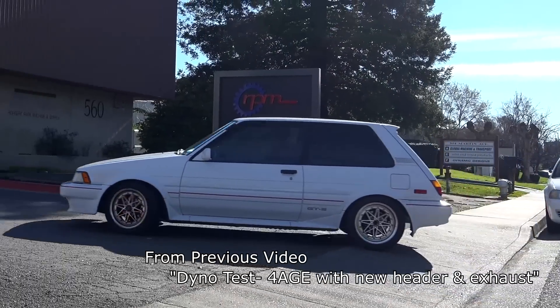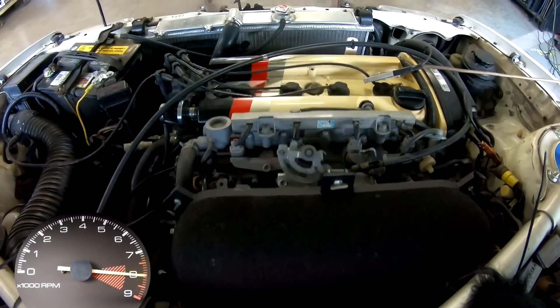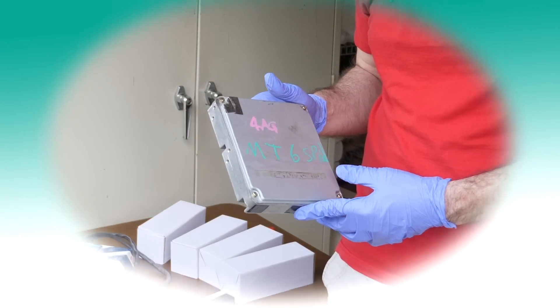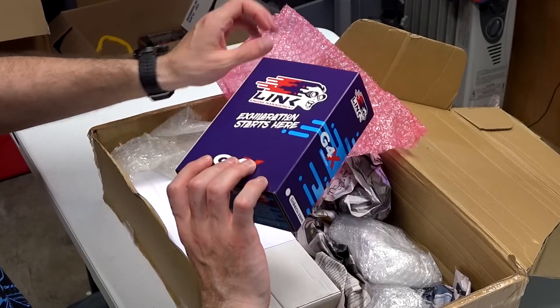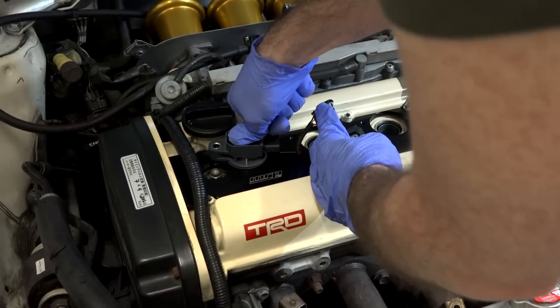The last time the Corolla was at the dyno, it was running on the factory ECU and was mostly stock except for the 100 millimeter trumpets. On a nice cool wintery day, the 20-valve made 129 horsepower at the wheels. Shortly after that, I knew my biggest limiting factor was the ECU — and also because of the virtually unanimous opinion in the comments section. That's when I decided to dive headfirst into a standalone ECU and get rid of the old school ignition system while I was at it.